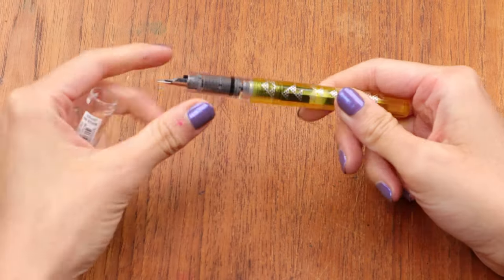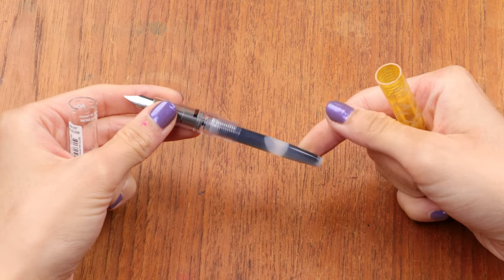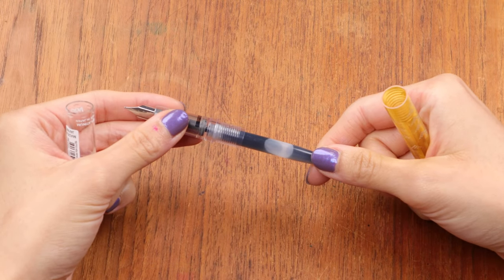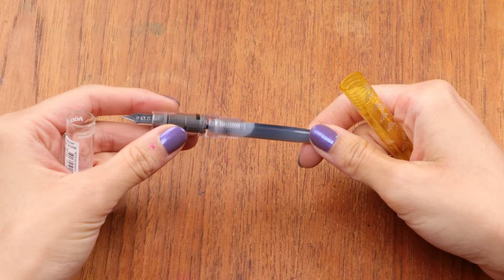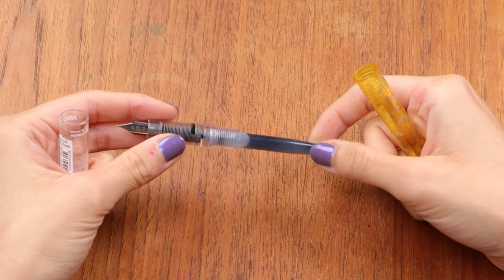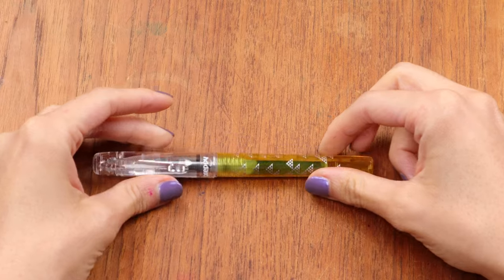There's one way of filling a fountain pen that you might already be familiar with — the cartridge mechanism. This is a disposable little plastic cartridge with no moving parts. There's ink inside, you push it in to pop the seal, and when the ink runs out you toss it and pop in a new one. Most fountain pen companies give you a cartridge to start with, usually a simple black or blue one, but these cartridges don't give you a lot of color options.